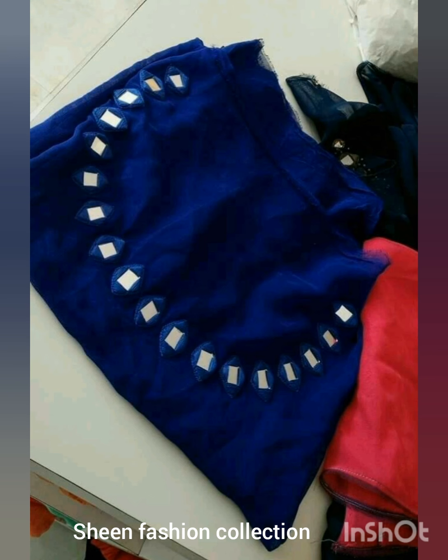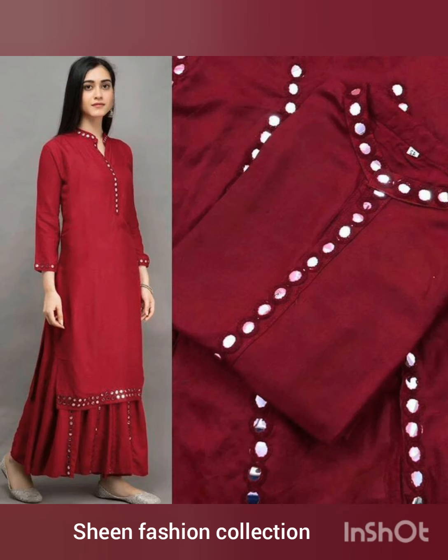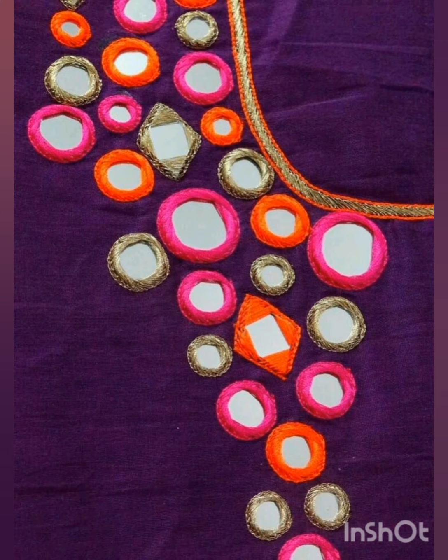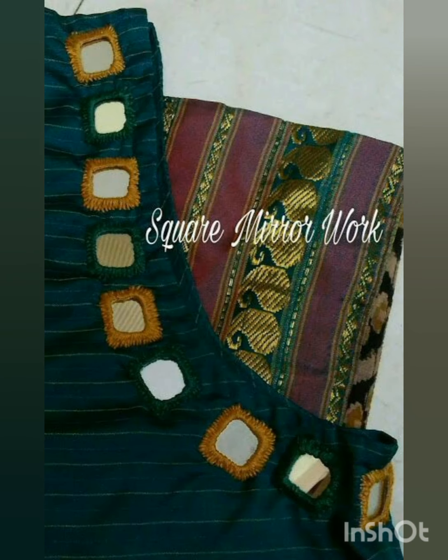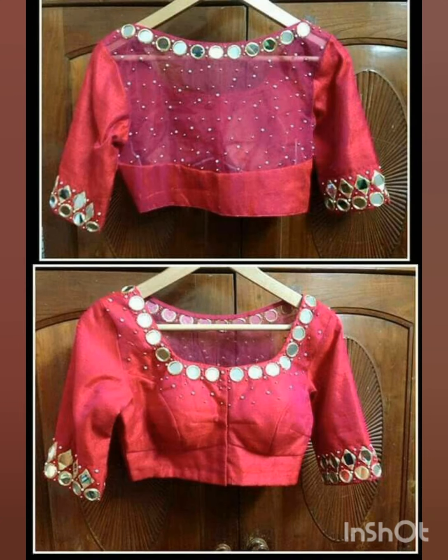Whatever you like, you can take a screenshot and get it made into a suit. If you like our video, please like and comment and tell us about this video. Please visit our channel if you want to watch more videos.